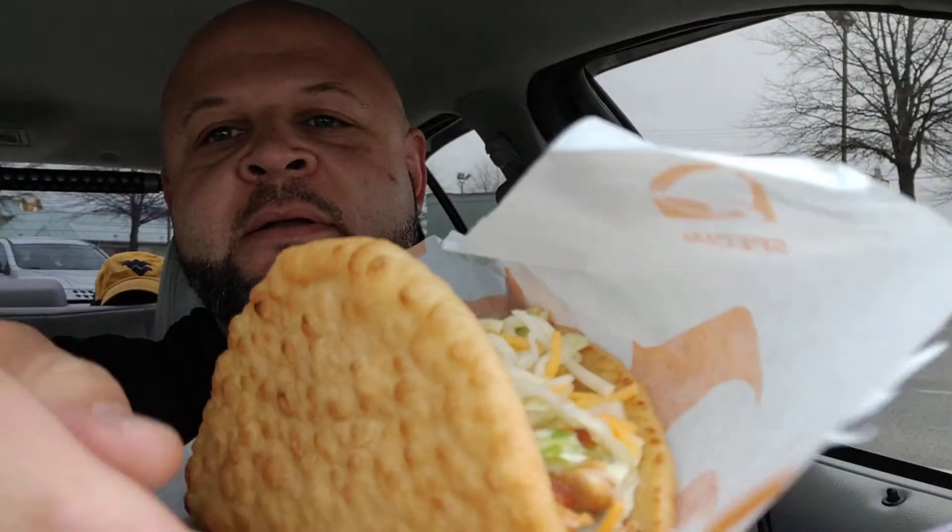All right, let's take a look at this beast. I'm gonna stand it up so you can see it. Look at this thing — it's got some weight to it. I'll open it up so you can see down inside. Chicken, bacon, lettuce, cheese, got some type of sauce on it. It looks good, and like I said, it's got a lot of weight to it.